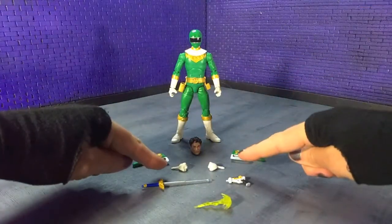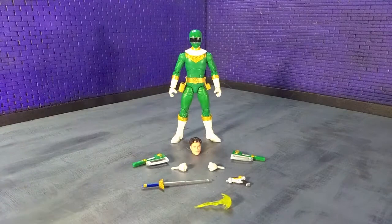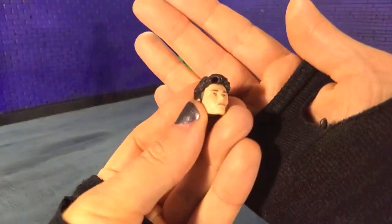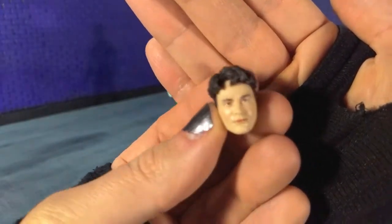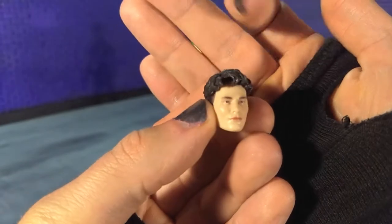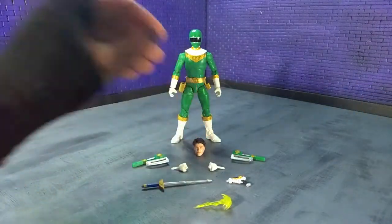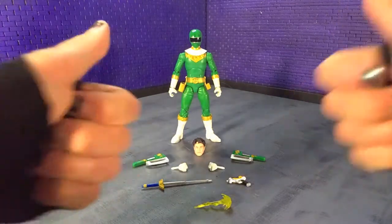Then we get two fists, which is excellent — they should all come with fists, and I think pretty much all of them do. And then finally we get the civilian head, with a great likeness of actor Johnny Youngbush. I think this might be the same head that's coming on the metallic Black Ranger, but in any event they're killing it with that lately. Good job, Hasbro.